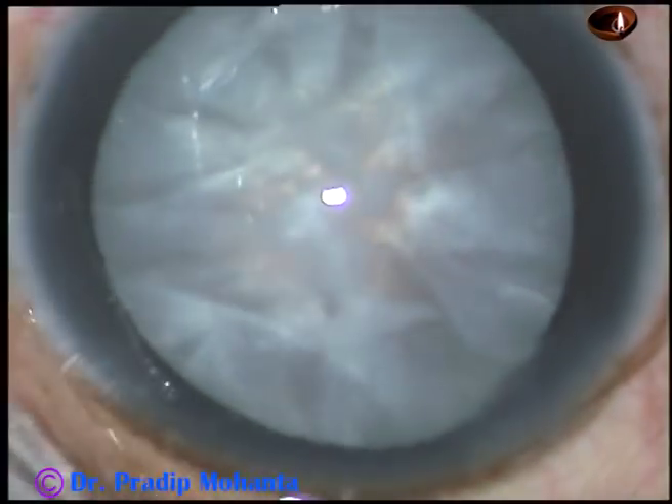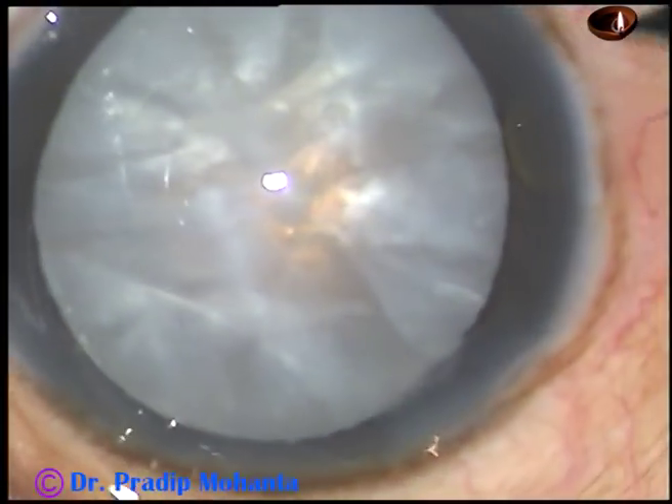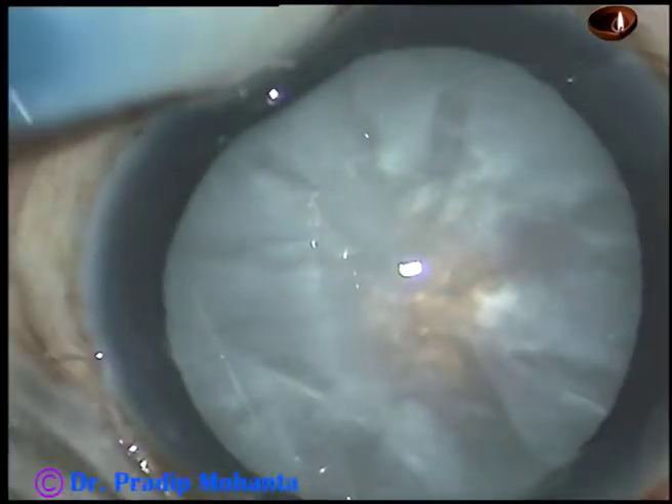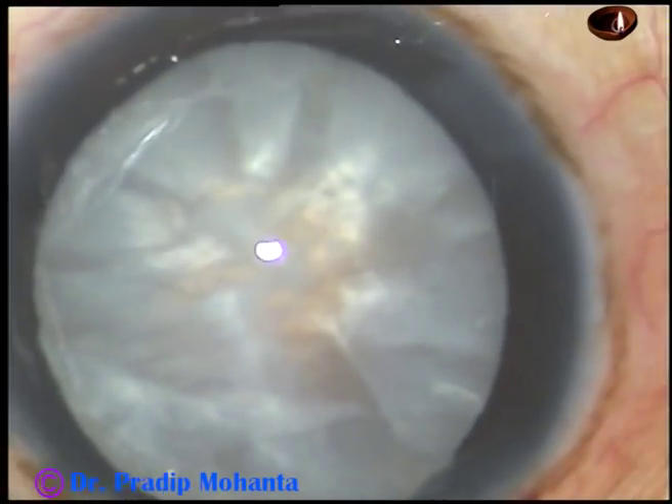This is the main incision. It's a mid-limbal incision. This is a paracentesis on the right side of the main incision, about 3 o'clock hours away.